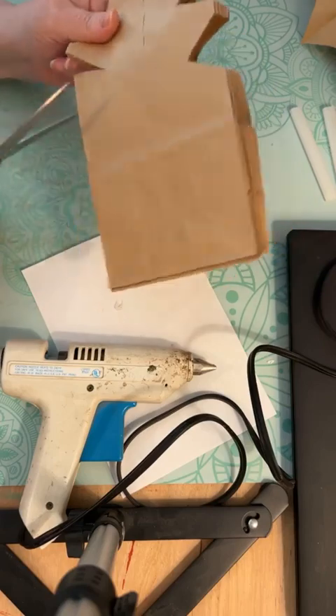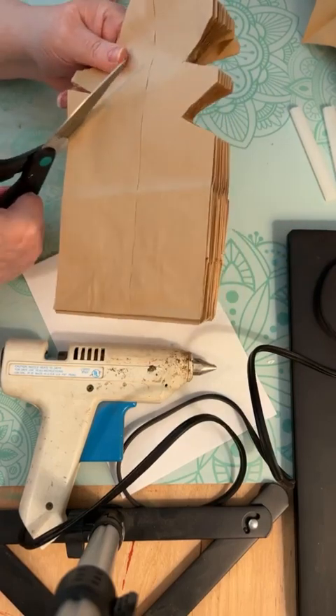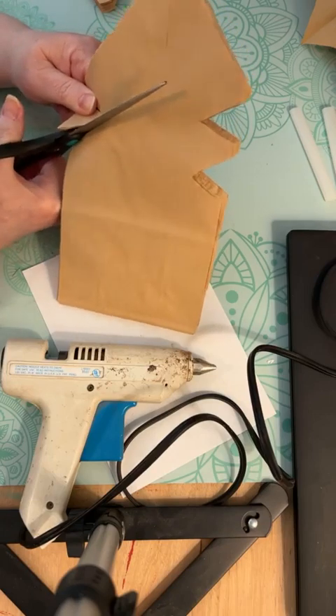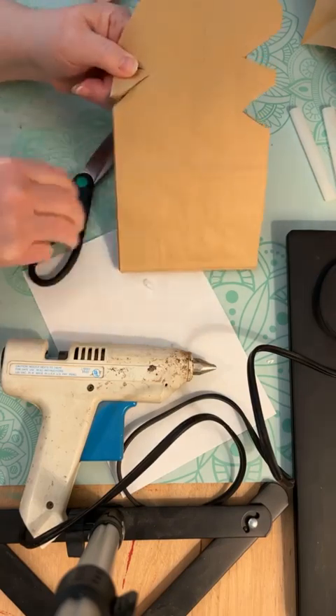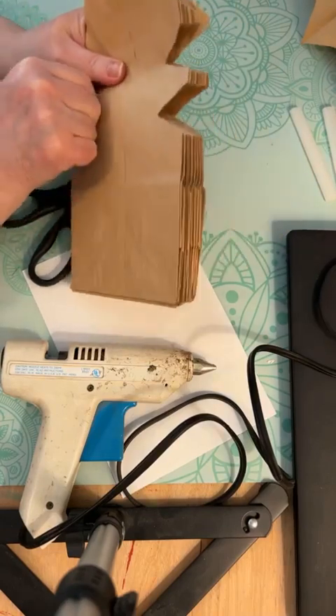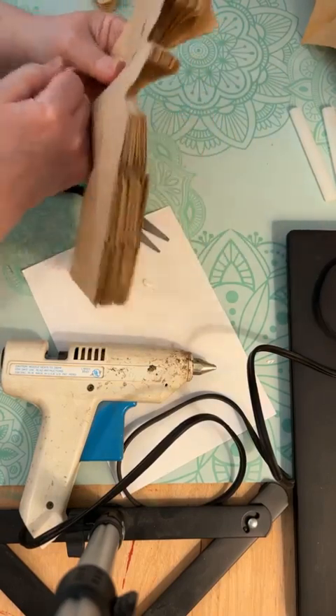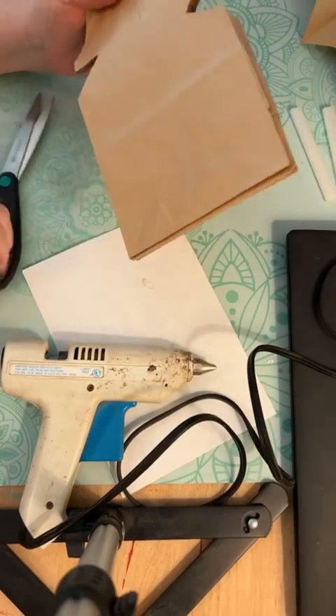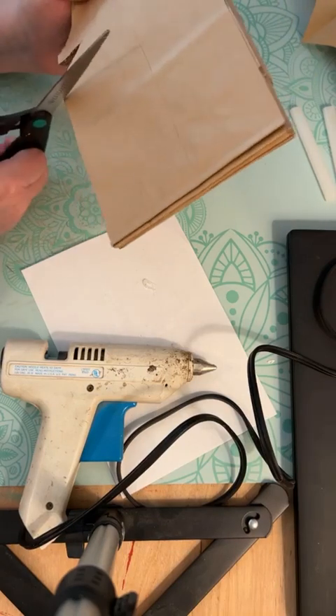If you have access to white lunch bags, you can get those in probably the cake decorating area or a cake supply place, but we just picked these up at Walmart. It didn't matter to me if it was brown or not.